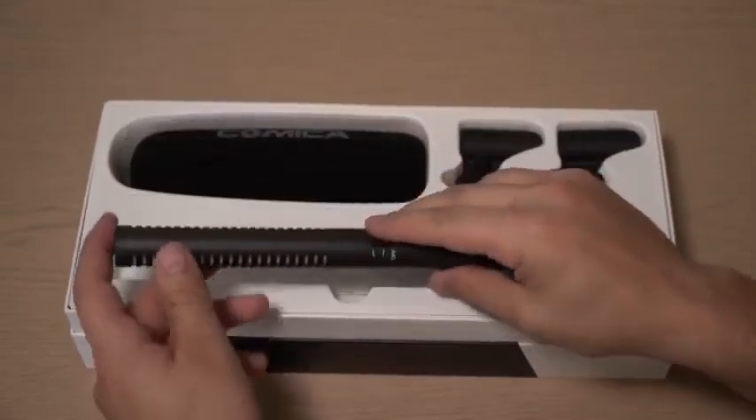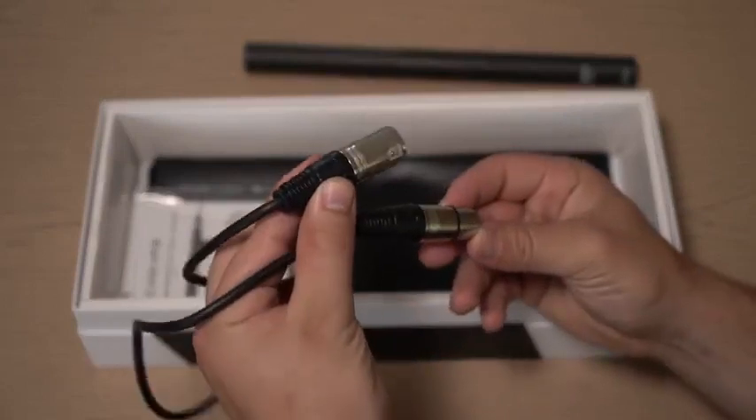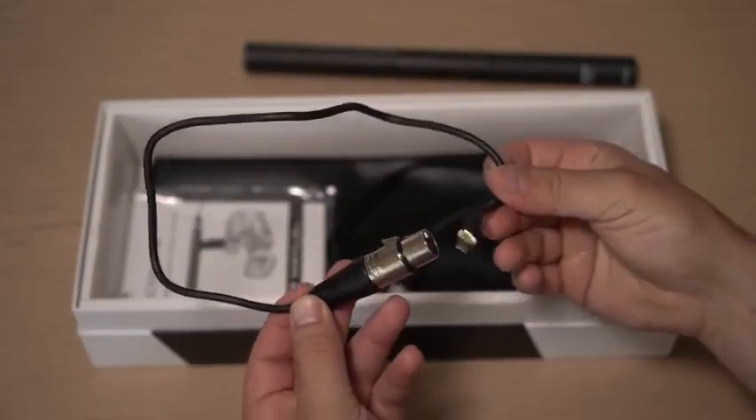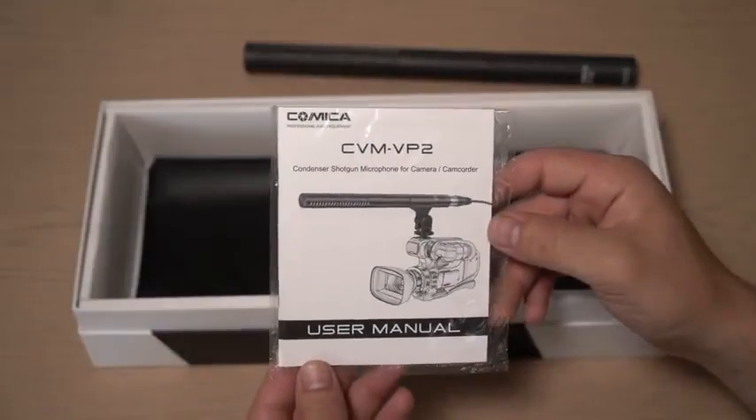And of course, we have the microphone — we'll talk more about the mic in just a second. On the lower level of the box, we have two different cables: an XLR to XLR and an XLR to 3.5 millimeter auxiliary jack cable. We also have a carrying pouch and our warranty information.